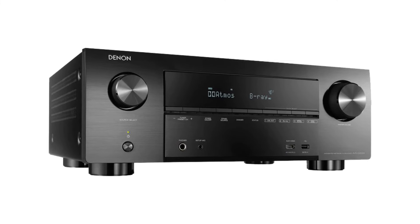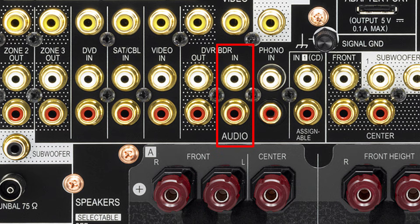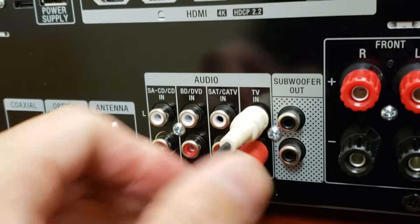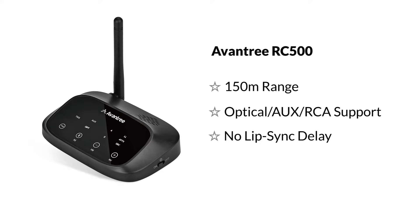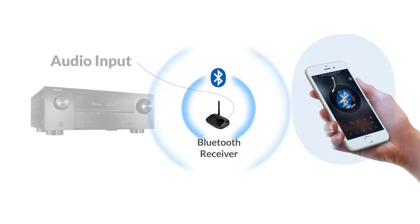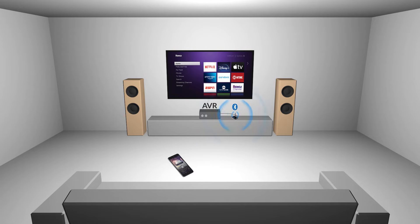For this method, you'll need to locate the audio input port on your receiver instead — you should find plenty on the back. Once you've found it, you'll use a Bluetooth receiver. Connect them using an audio cable, pair the Bluetooth receiver to your mobile device, and play away. The Bluetooth receiver will receive audio from your phone wirelessly and input it into the stereo receiver for amplification.